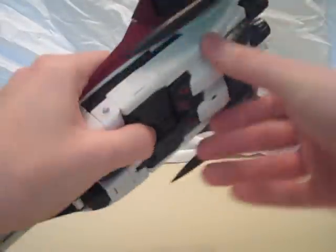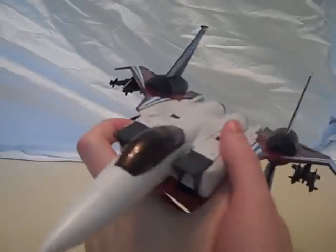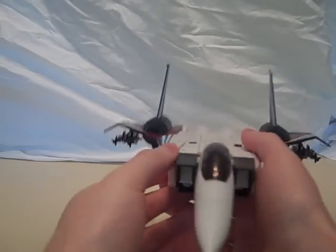It still has the landing gear and all that. And it's the same size as the official toys, with the obvious modifications. It looks the part.